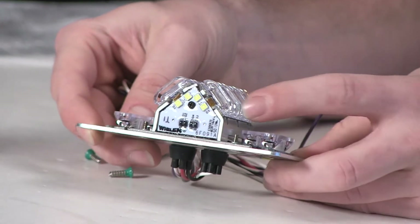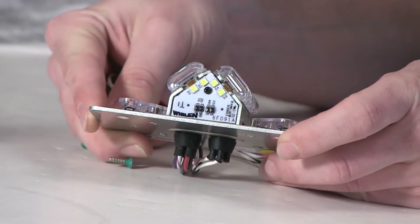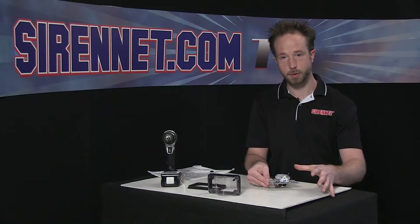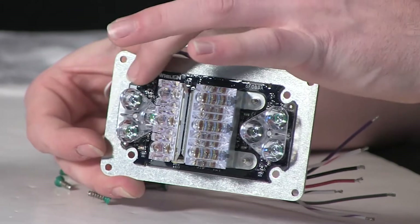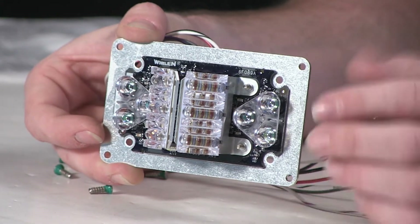Flip it over here to give you a better view of the downward-facing puddle light function. As you can see, mounted in a V style shape, four white diodes, two per side, to give you the downward-facing puddle light for illumination on the ground. To the left and to the right, LR11 style modules for a nice white spot intensity.